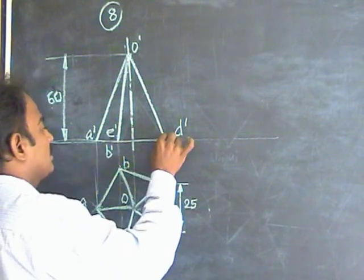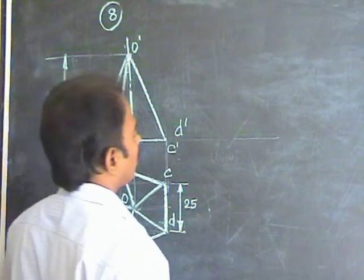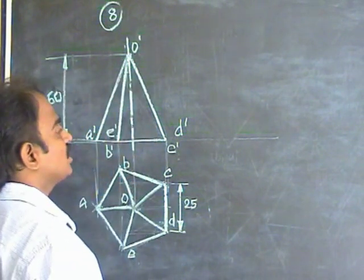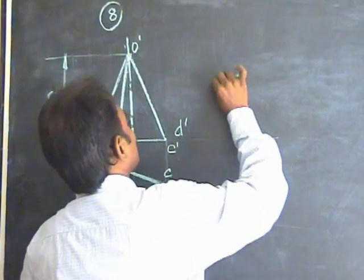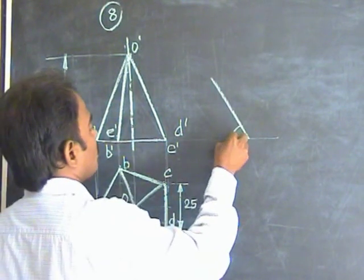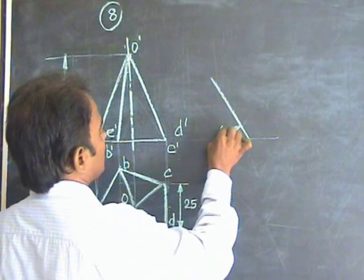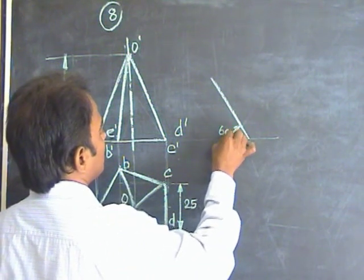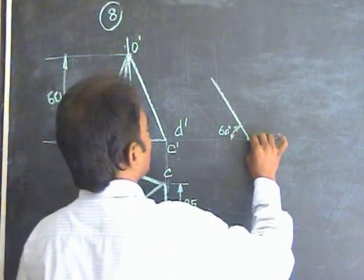Take this side DC on the ground. We have to draw the axis 30 degrees to HP, so therefore you have to draw the base at 60 degrees. Draw the 60 degree line — this is 60 degrees.